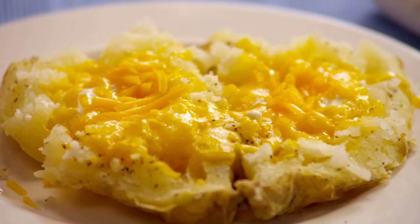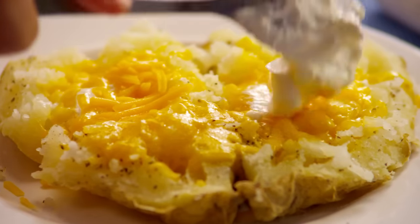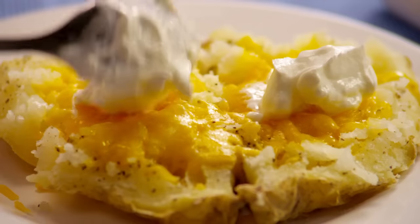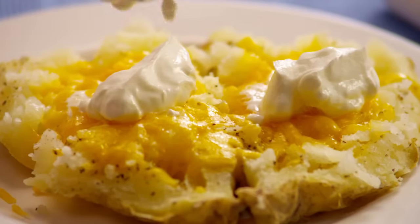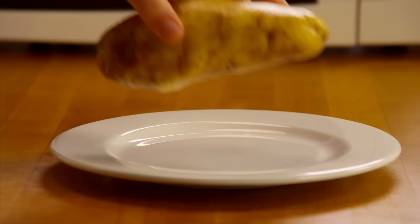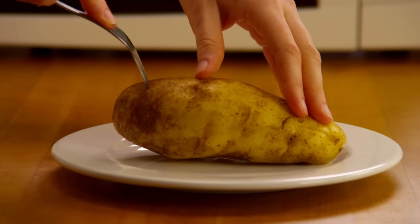Attention baked potato lovers! If you want the yummy taste of a nice slowly baked potato but don't have the time, well this is the recipe for you. In just 12 minutes you'll have a mouth-watering, tastebud-tingling treat.